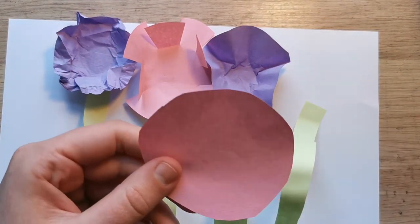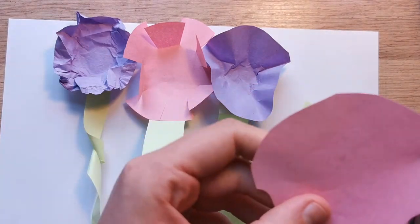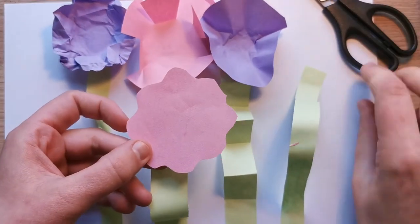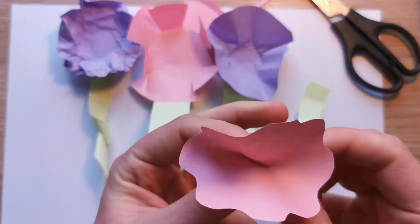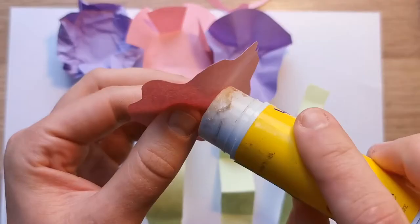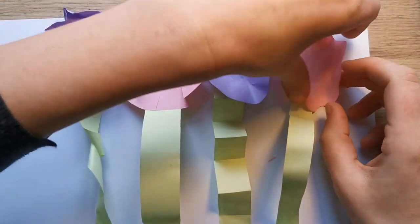For our last flower, take your scissors and cut a wavy edge going all the way around the edge of the circle. We're trying to create the look of petals in the paper, going all the way around to create a wobbly edge, and just push down in the middle to help those petals stick up from the edge. Once you're happy with the last flower, a blob of glue on the back, stick that one down on your last stem and help it up again if you need to.